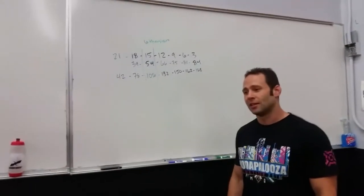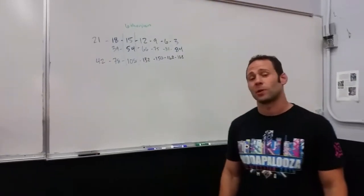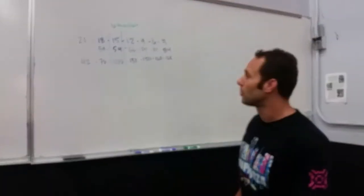16-5, which some of us may remember as 14-5. A lot of thrusters and a lot of burpees.